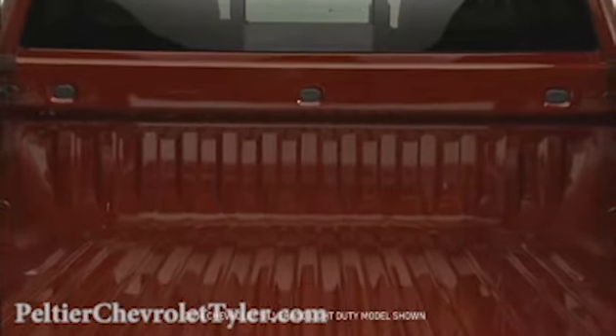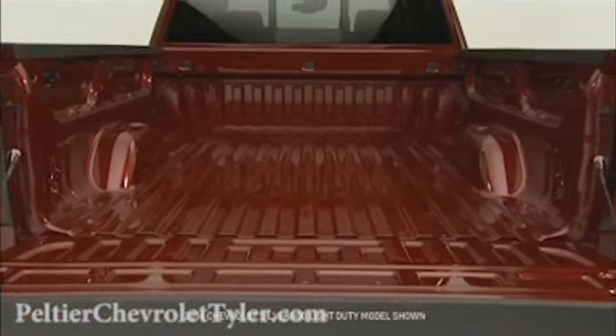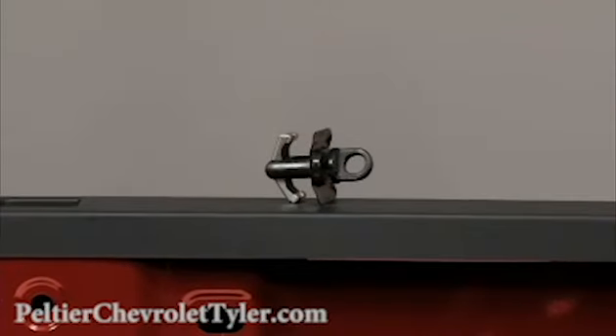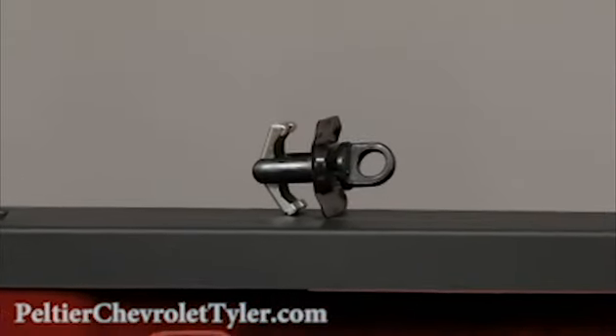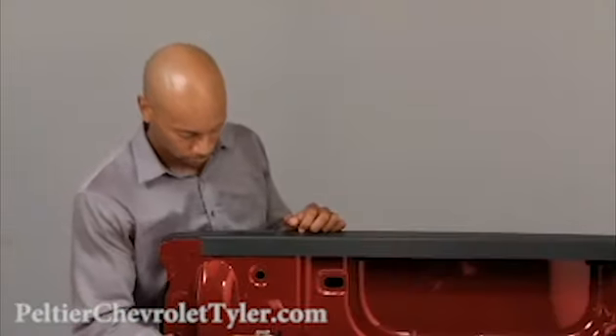Silverado's available movable upper tie downs are designed to provide tie down points at any of nine holes on the inside of the truck bed. Each tie down can handle a maximum load of 250 pounds.